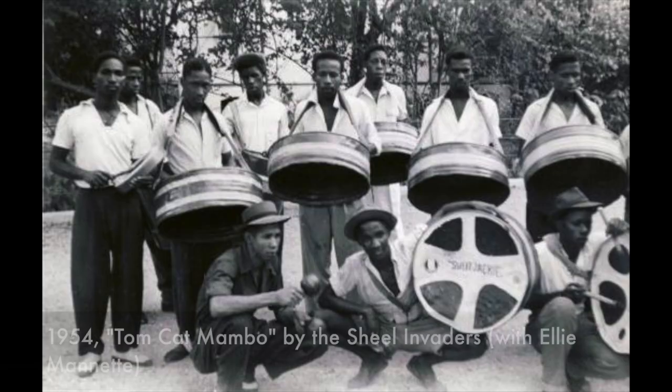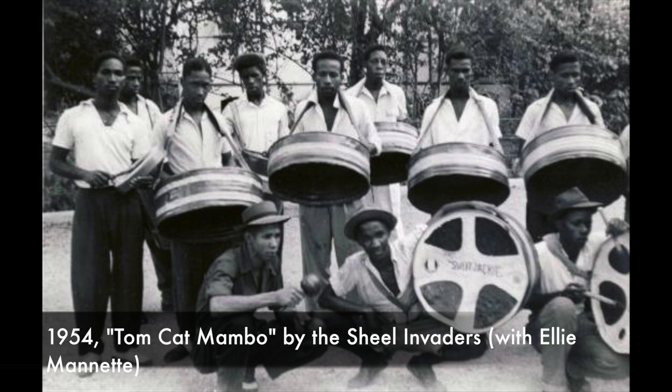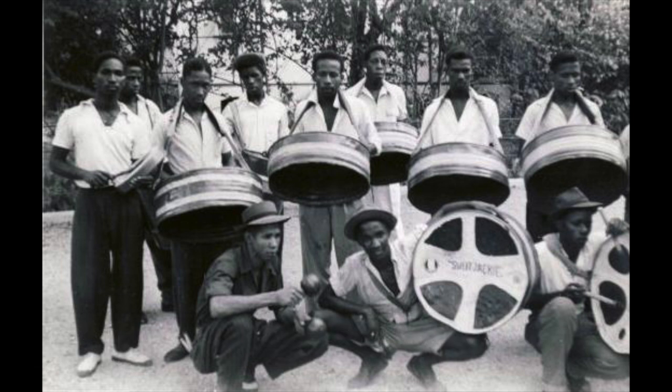There's one more guy you should know — he came along later when I was, well, your age. His name was Bertie Marshall. Before Bertie's contribution, the pan sounded kind of thuddy and very percussive. Bertie Marshall refined the way that the instruments were tuned, tuning harmonics into each note so that there was sustain and a prettier sound that could blend better. And the modern steel orchestra was born.